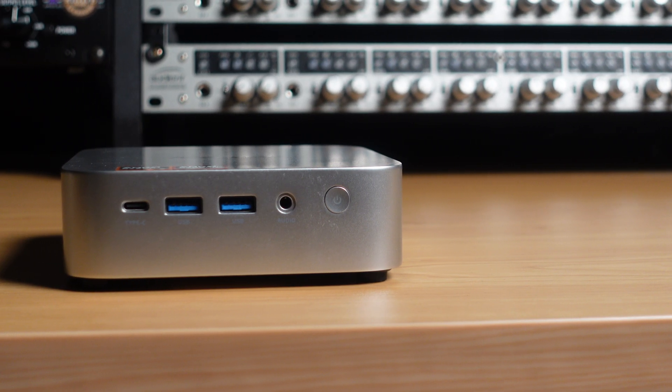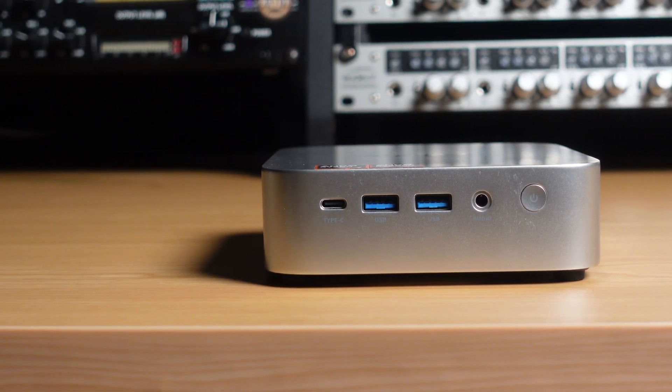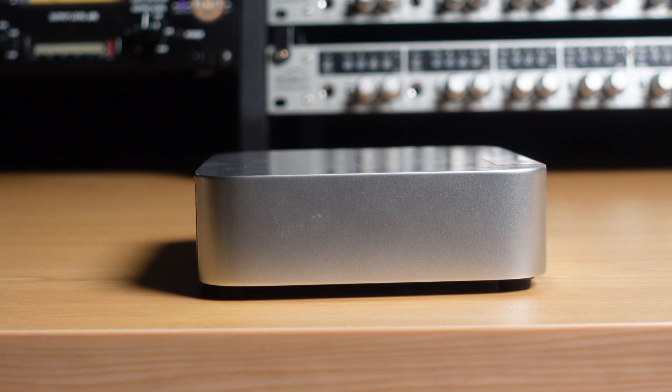Now on the front, you've got a single USB-C connection, two USB 3.0 ports, an audio connection for your headphones, and the power button. On the side, you can see the little vents that are helping dissipate all the heat away from the computer to help it keep running cool. On the rear of the unit, we have an HDMI connector, a DisplayPort, your LAN port, four more USB 3.0 ports, and some more cooling vents, as well as where the power connector comes in. And on the other side, there's nothing at all — it's just a solid wall.